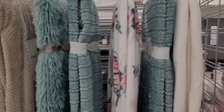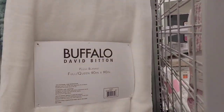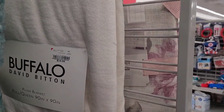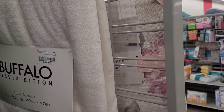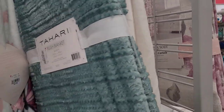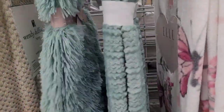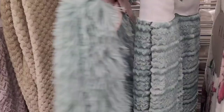Here are some throws over here. I don't ever get to show y'all the really homey stuff. This is $19.99 for Buffalo David Bitton. Some nice ones — this one is $14.99 if you like butterflies, and it feels nice too. $14.99.